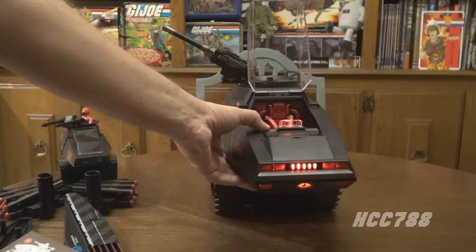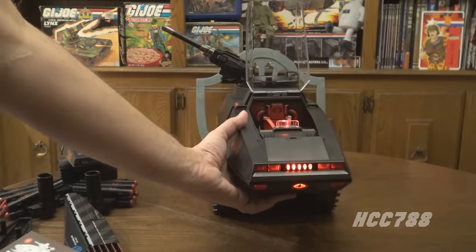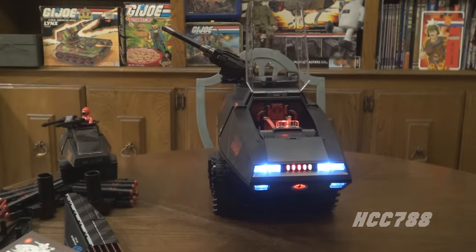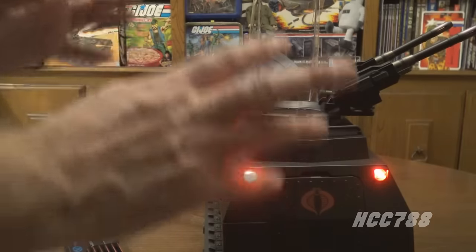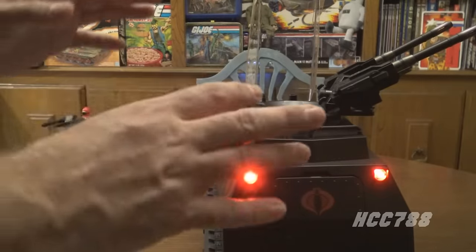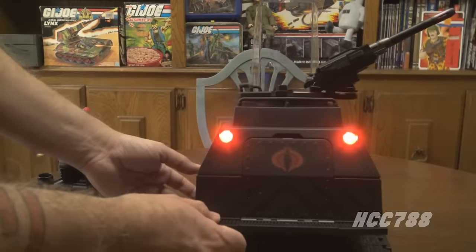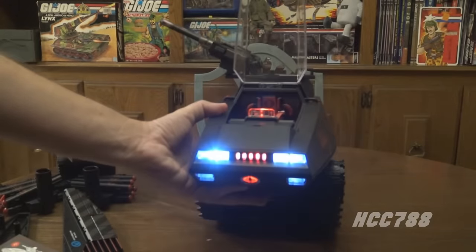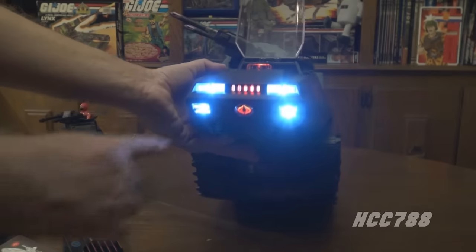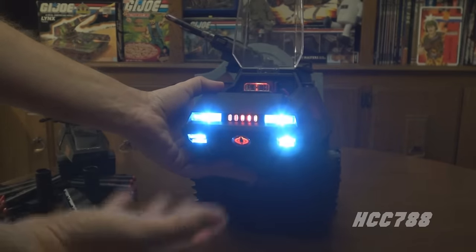With the light off, that ground effect is really sharp — a really cool feature. I don't know how often I would use it, but it would make it look even more impressive on the shelf. Hitting it again should turn on the headlights — yeah, there we go. With the lights out: just imagine that coming down the highway at you — that's pretty scary. There are also lights on the back.